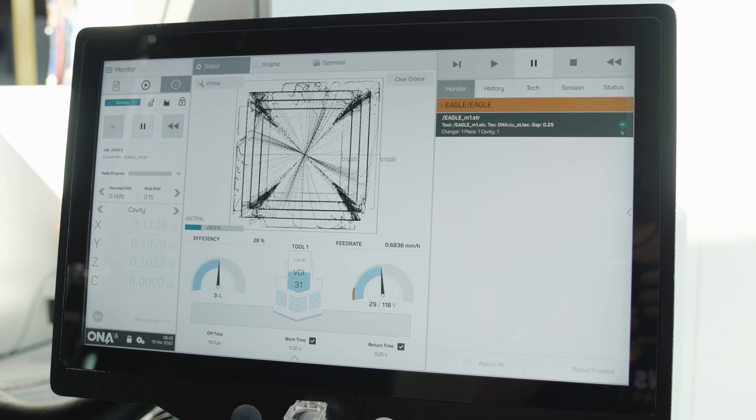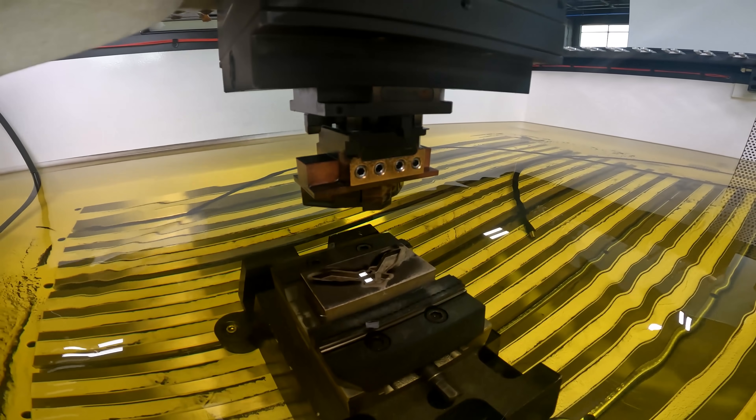Typically, you would come back in and finish this pocket with finishing electrodes, but we wanted to test the 3D printed electrode's durability during a roughing application — and honestly, it's performing better than I expected. I'm really pleased with this copper 3D printed electrode.